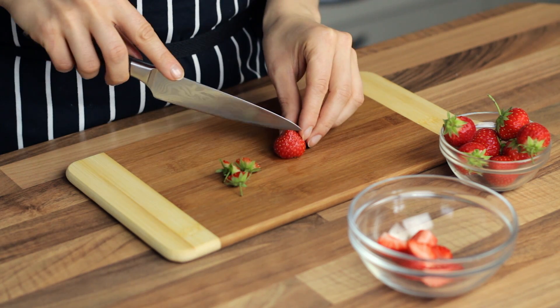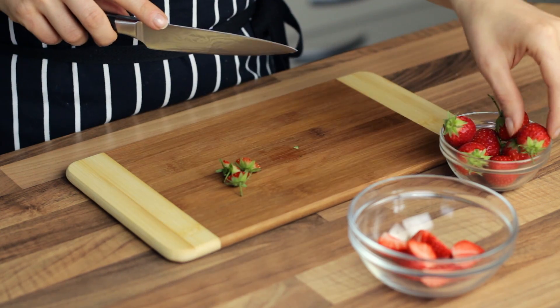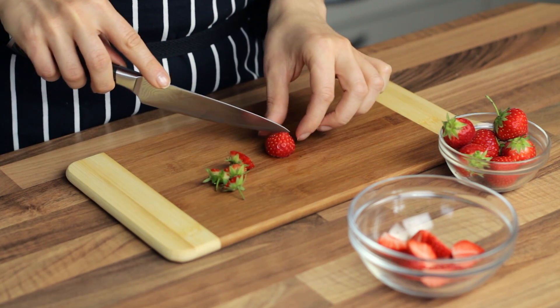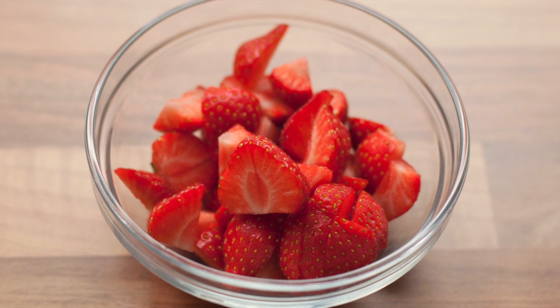Preheat the oven to 180 degrees Celsius or about 355 degrees Fahrenheit. Remove the stems from the strawberries and cut the fruits into small pieces. We are using small strawberries here, so cutting them into quarters seems to be about right.